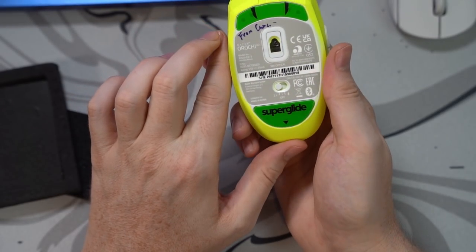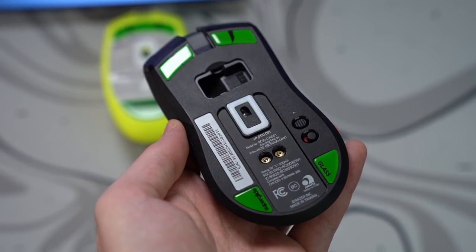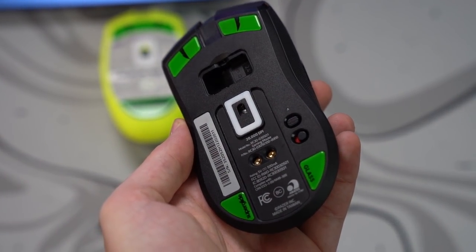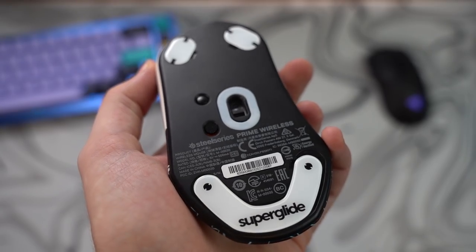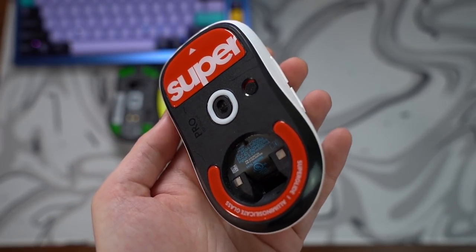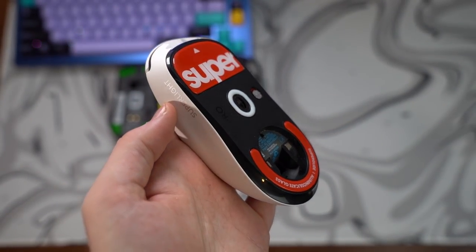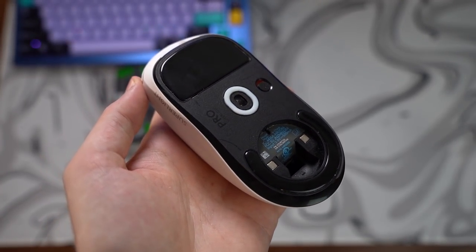Application of the skates is insanely easy. I think the skates look absolutely phenomenal on the Razer Viper Ultimate as well as the Final Mouse Starlight 12, and they even look absolutely amazing on the SteelSeries Prime. The red superglides on the white Superlight look absolutely phenomenal, and you can see that the prototypes I've used for over a month — the durability here is great.